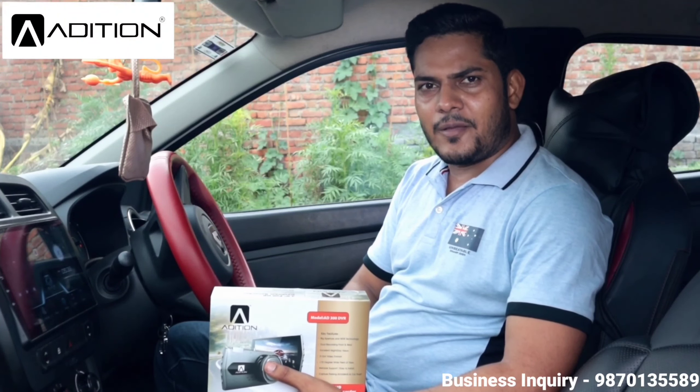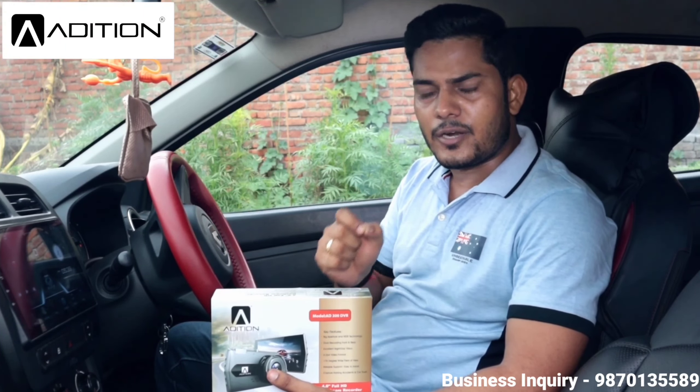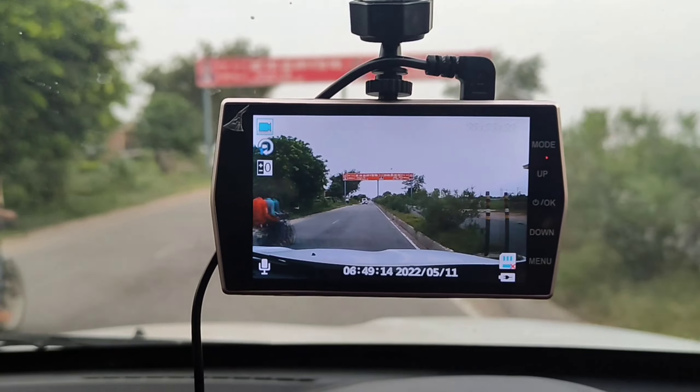Hello friends, Car Music. I am Ardhik Swagad and I am Preet Dubey. Today we have a new video on a Car Dash Cam Recorder. We are going to do an unboxing, testing, and review of Edition brand — which is quite famous in car entertainment. I have tested many of their products, including a car speaker series, and the quality has been quite good.